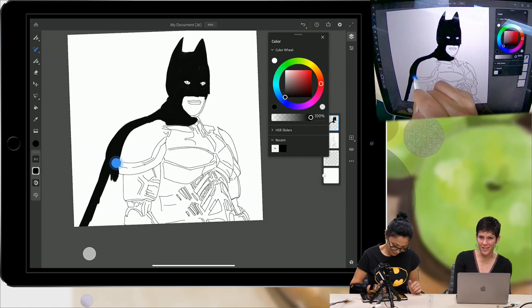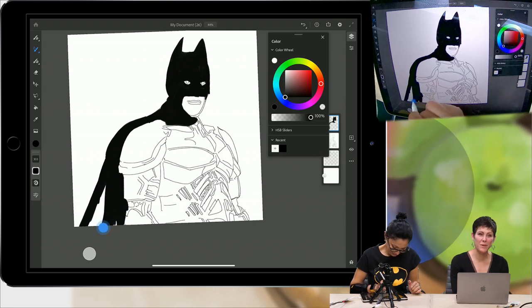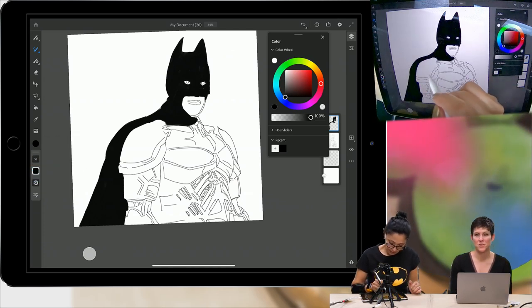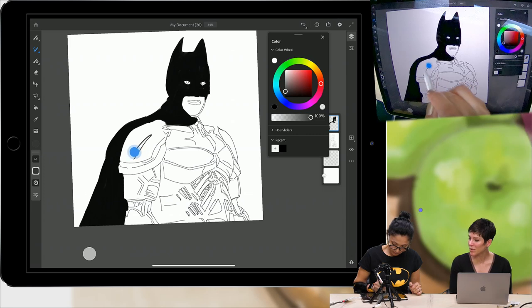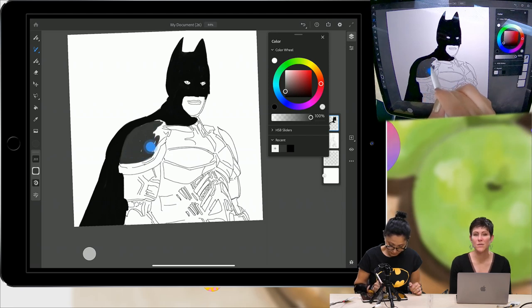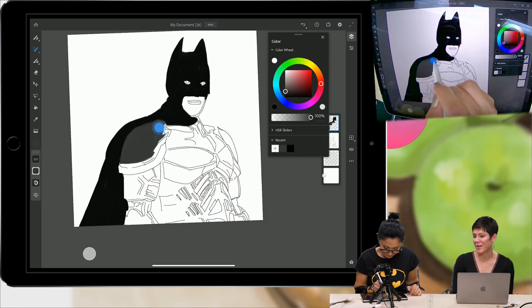Fresco has so many more tools. Down the side we have three different categories of brushes: pixel brushes, which are your Photoshop brushes; live brushes, which are watercolor and oils that blend and bleed just like in the real world; and vector brushes. We also have lasso tool and fill tool. And it syncs seamlessly with Photoshop — you don't even have to worry about exporting your file from Fresco. It just automatically appears in Photoshop.